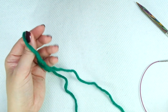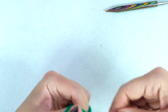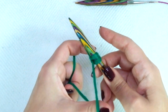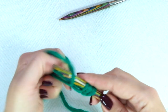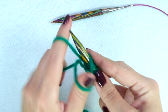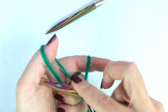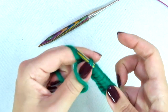First, we need to cast on 43 stitches. It has to be an odd number of stitches.